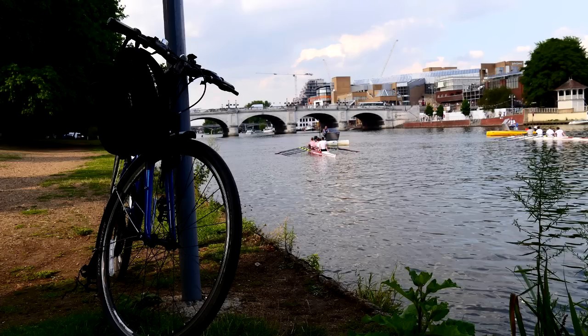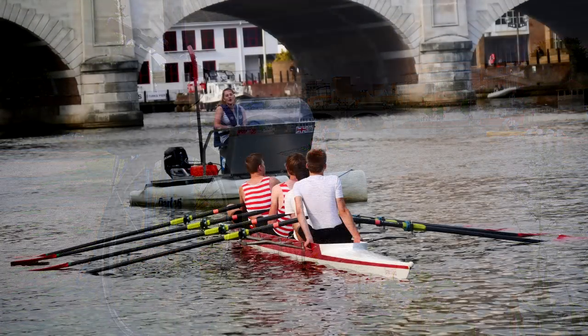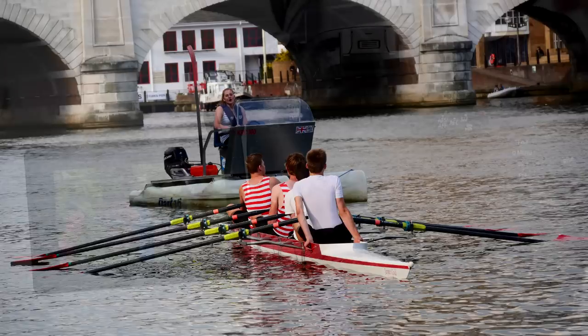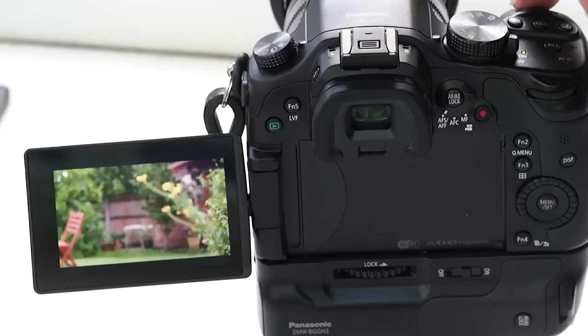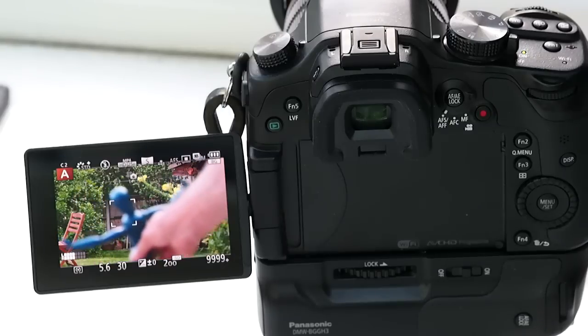Distortion, vignetting and purple fringing don't cause any noticeable problems, partly because they are kept at bay in software. And flare is kept away by the neat reversible lens hood, which comes free with the lens — standard, gratis. Can you hear me, Olympus? Focusing speed is highly impressive, essentially locking on in the time it takes you to press the shutter button. All the latest lenses from Olympus and Panasonic can do that, but it would be a shame to lose sight of what an impressive feat it is.